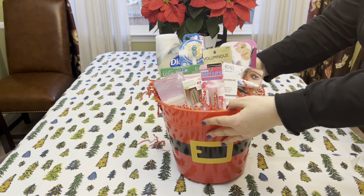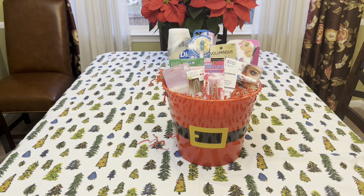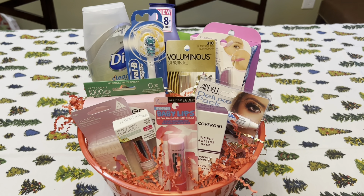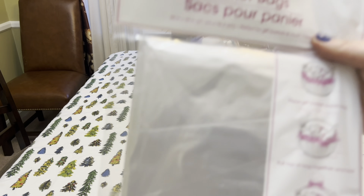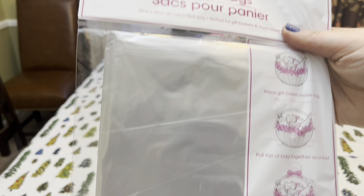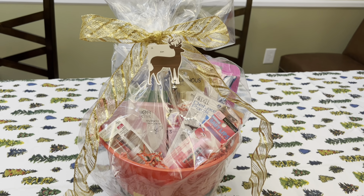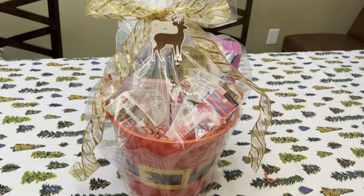This is the final basket. I think baskets actually look better with fewer items so that you can see each item more clearly, but for my cousin I wanted to give her all of these things, and I think it still turned out great and looks really pretty. I'm also going to put this in a gift basket bag from the Dollar Tree. The little deer gift tag on this basket also came from the Dollar Tree.